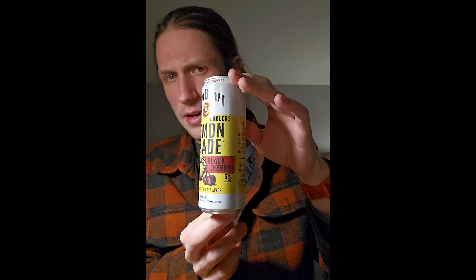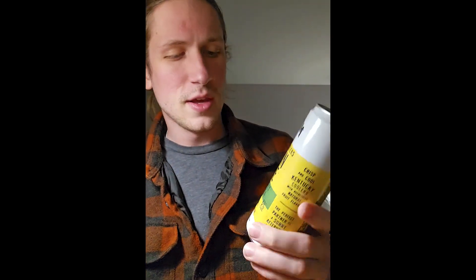I will review them, rank them, and let you know what we think. This first can is sweet tea — if you can see that. Then I got strawberry, and lastly, citrus. They are all 5% — nothing crazy. I kind of like the artwork, kind of a retro feel. But we'll start with the sweet tea.